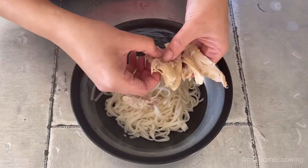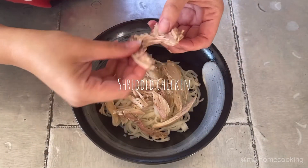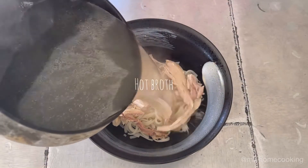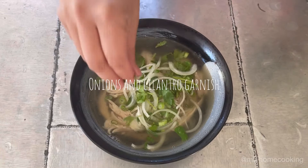Add your cooked pho noodles and shred your chicken — be generous! Then pour over some hot broth. Make sure it's piping hot. Then garnish with your onions and cilantro.